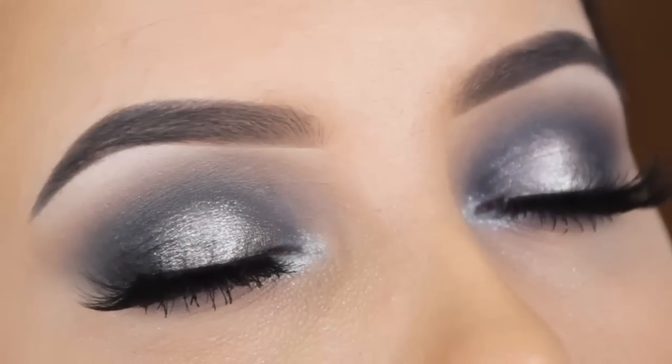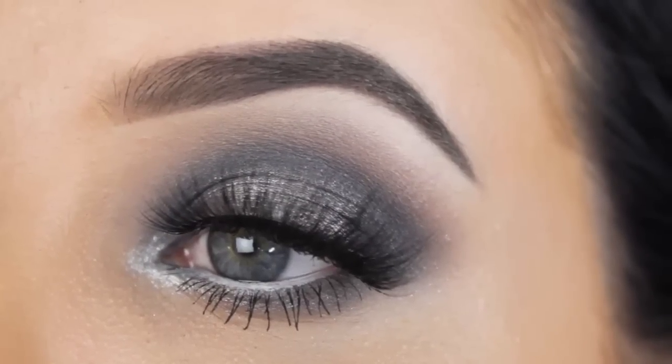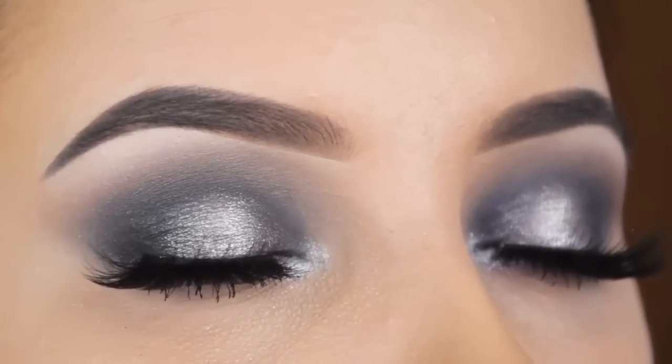Hey guys, welcome back to my YouTube channel. On my two latest halo eye looks I received a lot of positive response, and since they both were on the warm side, I also wanted to create a cool toned one. So if you want to see how I create this, then keep on watching.